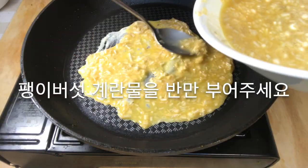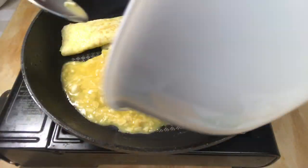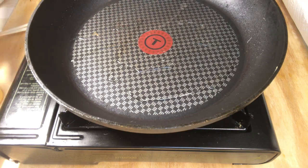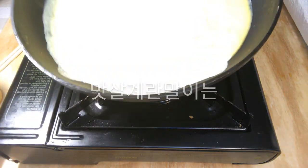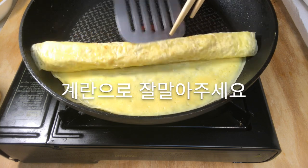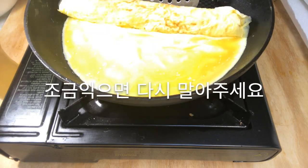The enoki mushroom egg rolls are made in the same way as the vegetable egg rolls. Imitation crab egg rolls are placed with the white part of each imitation crab facing each other at the end. Then wrap it in egg and roll it. Spread the remaining egg mixture on the pan and roll again.